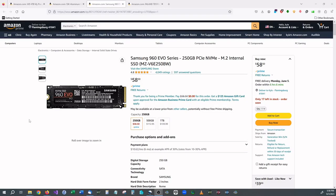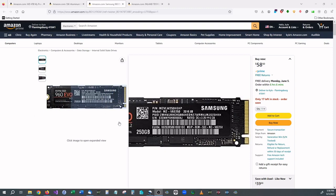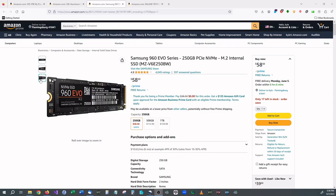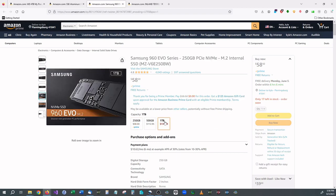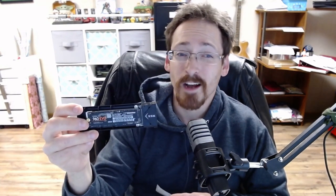This is an M.2 drive. An M.2 drive is a solid state hard drive that is actually really tiny and in most cases applies directly onto the motherboard of your computer, and it produces great speeds — phenomenal speeds. This is a generation 3; we're currently on generation 5. A generation 3 M.2 drive generates speeds at around 3.5 gigabytes a second when installed into a compatible motherboard.